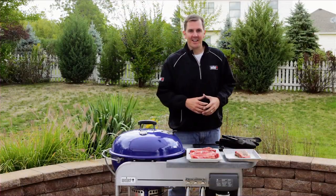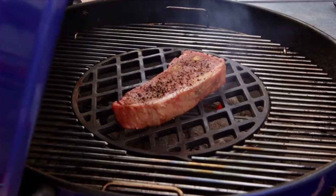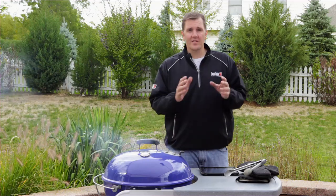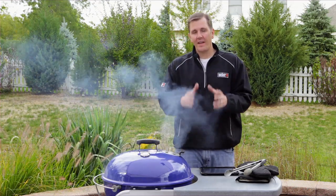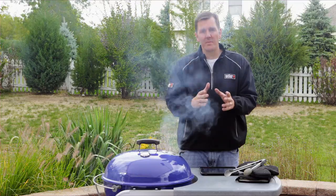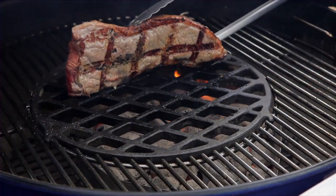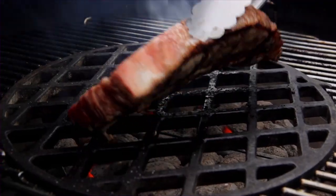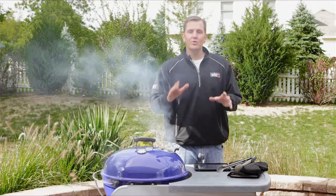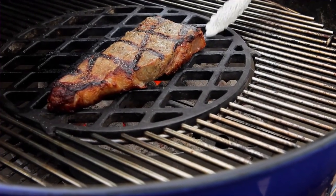We've got our cooking grates clean, now let's put our steaks on. Our timers are going off, which takes us to tip number eight: searing. That usually happens in the first two to three minutes when we put our food on a hot grate. Our timer's gone off again, which means it's time to flip — that's tip number nine. Whenever you're grilling directly, you should only turn your food once.